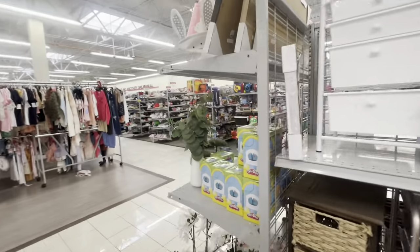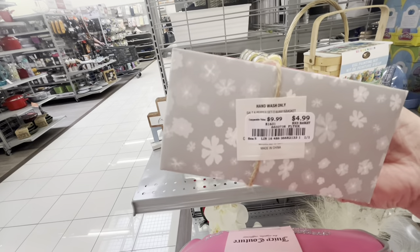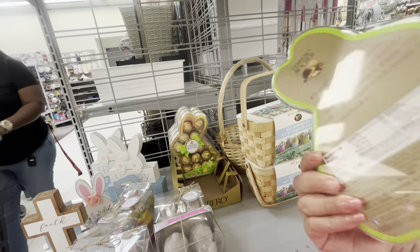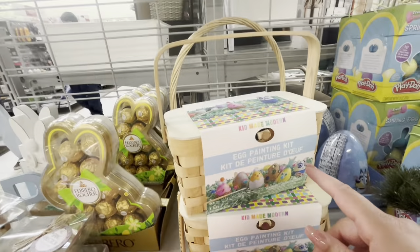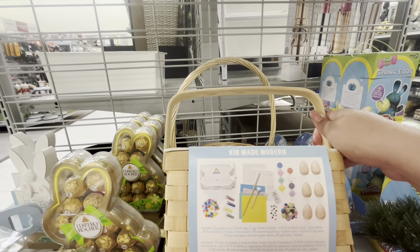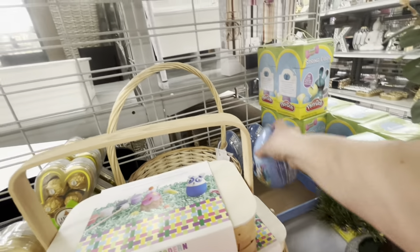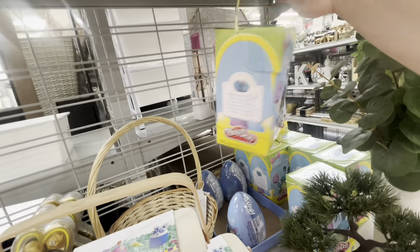Over here they have the Easter stuff I want to show you. Look how cute — the shakers for five dollars! They have the Ferrero chocolate bunnies for $8.29 — those candies are so good. Then look, an egg painting kit — $4.99, isn't that adorable? It comes with all the wooden eggs. That's a great deal. They also have the Bluey eggs with candy for $2.99, and ten eggs filled with Play-Doh for $4.99 — that's fun for the kids!